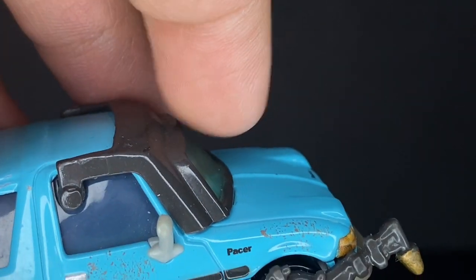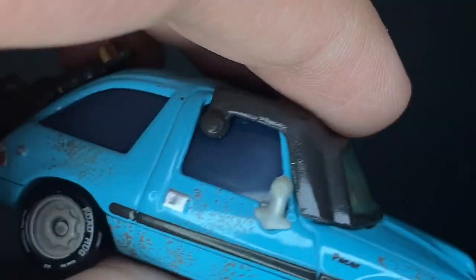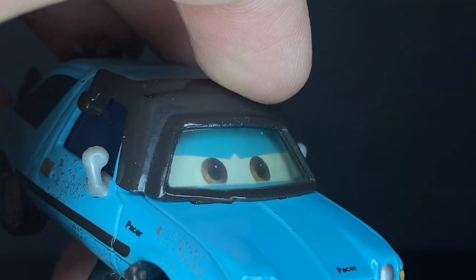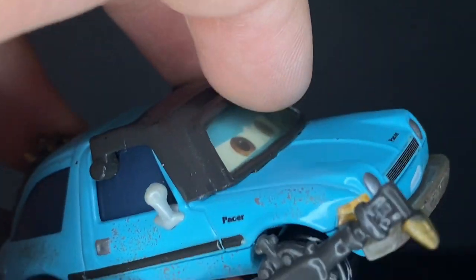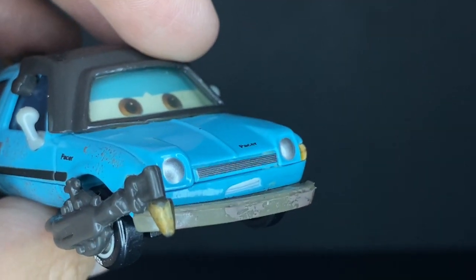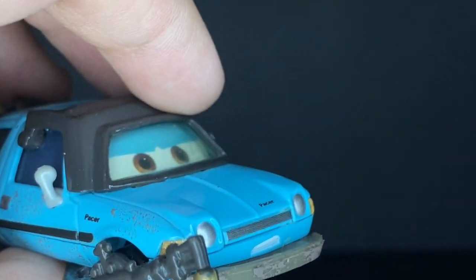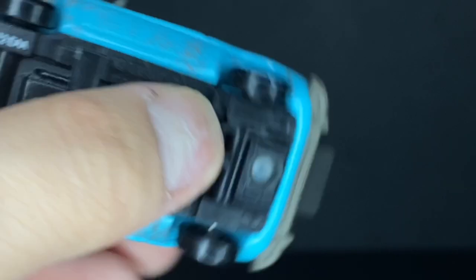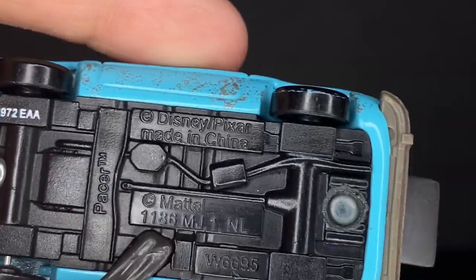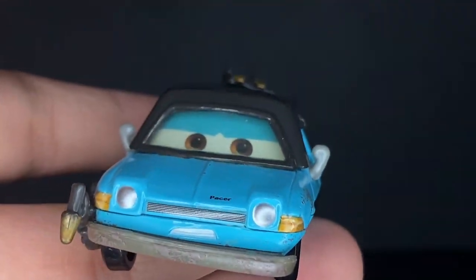He also has his little mask — this is one of the ones that doesn't have a movable mask, so it's connected right to the windows as a little black painted piece. He has nice tinted glass where you can see his little angry eye expression, where he's just kind of flamethrowing everything and trying to attack Finn McMissile. Made in China, 297th day of 2012.